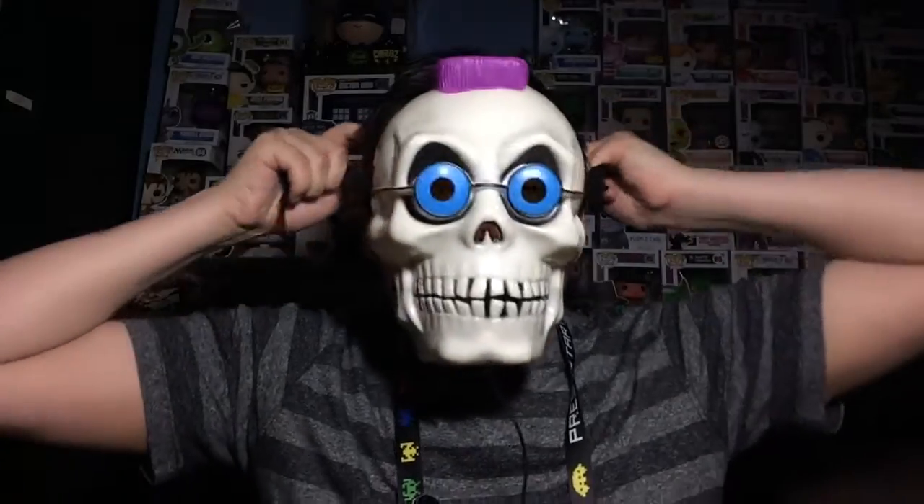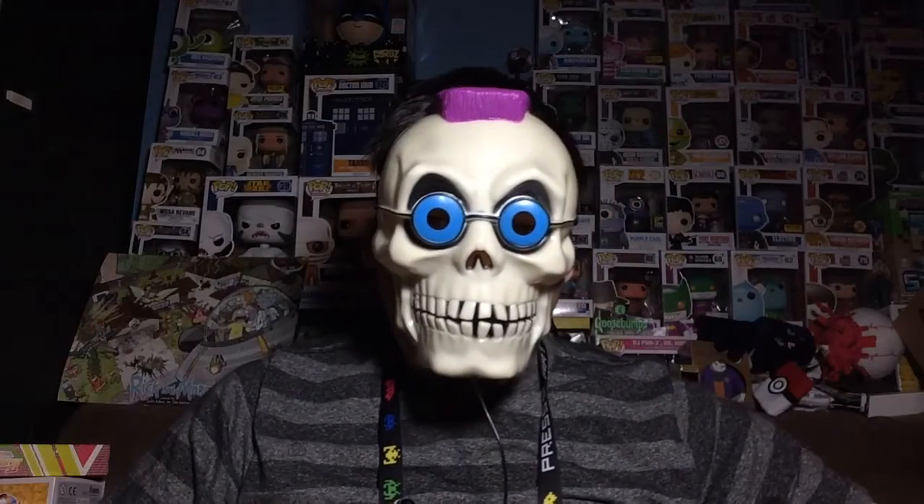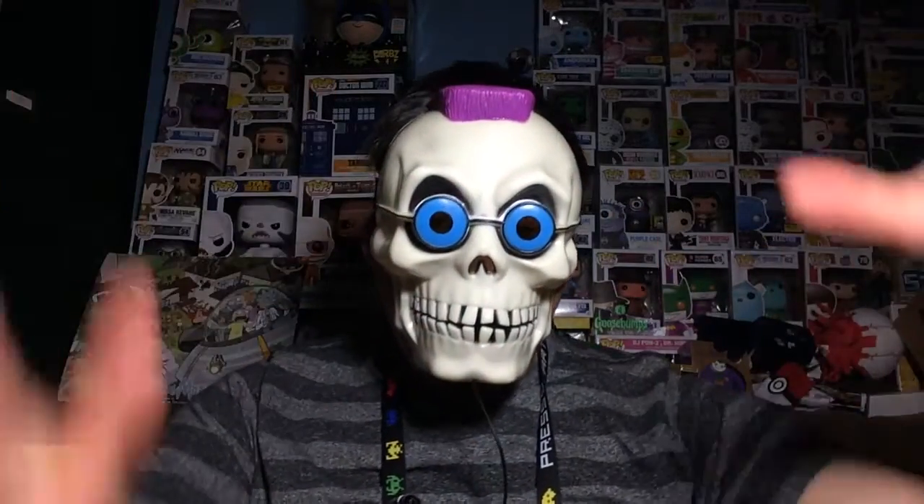Let's try this mask on and see if it even fits my face. Okay, there we go — awesome, it fits! Look at me, I'm Curly. It does fit my head, which I was a little worried about. It also comes with this device which is the thing that changes your voice, so we're gonna try all this out in a second.